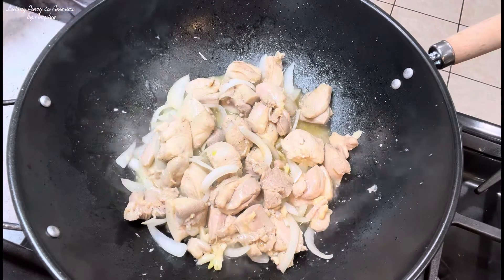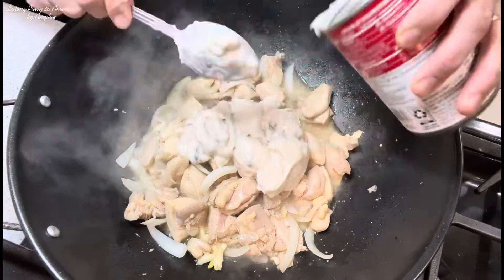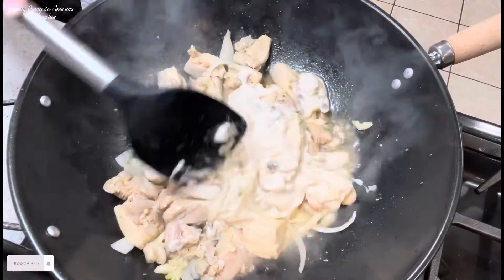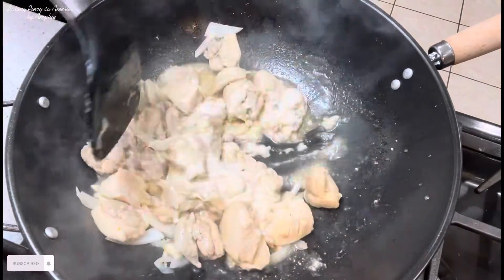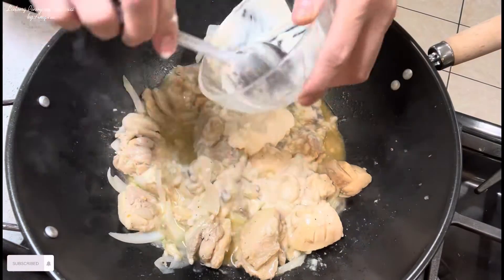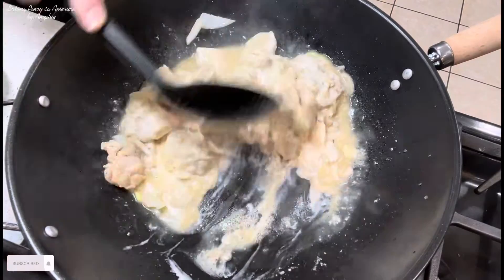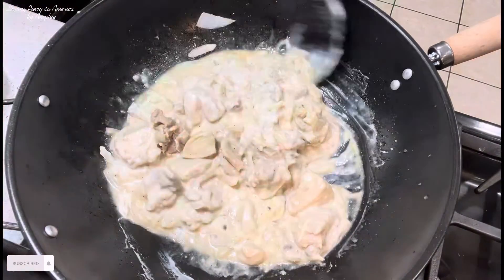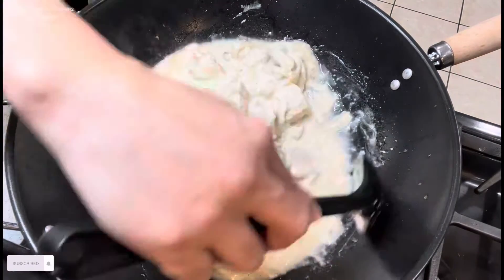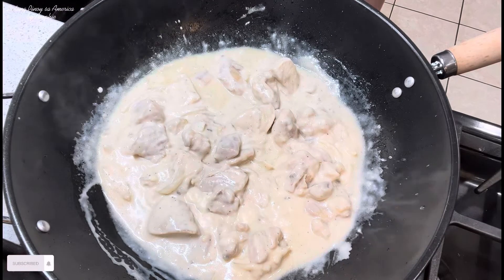Ayan guys, susunod ko yung ating cream of mushroom. Tapos susunod ko yung ating nestle cream. Haluin muna natin. Pagkalagay natin yung cream, lalagyan na natin sya ng tubig. Takpan muna natin for 2 minutes.